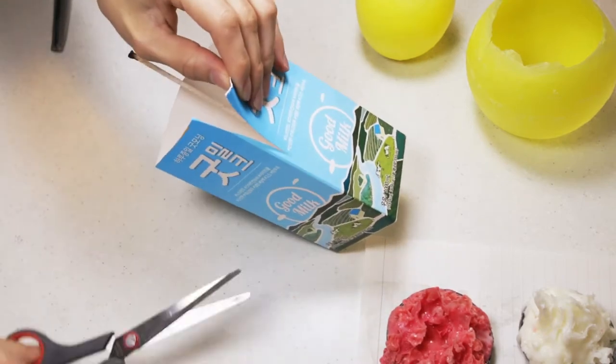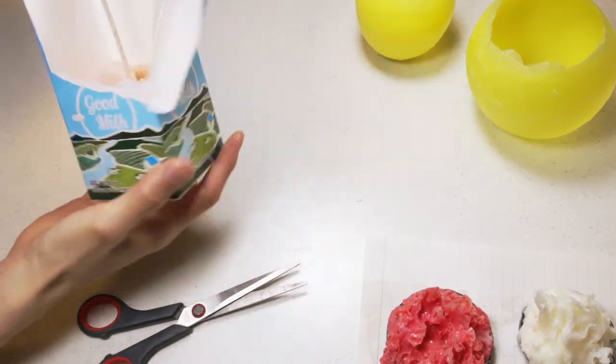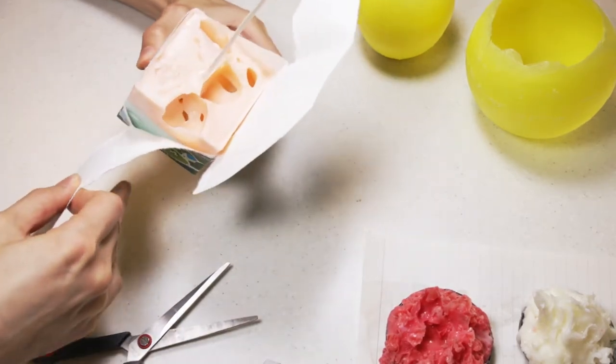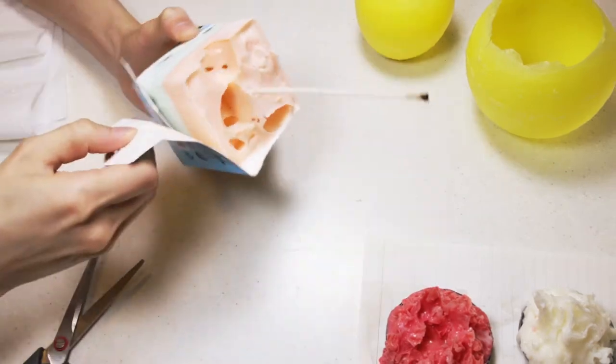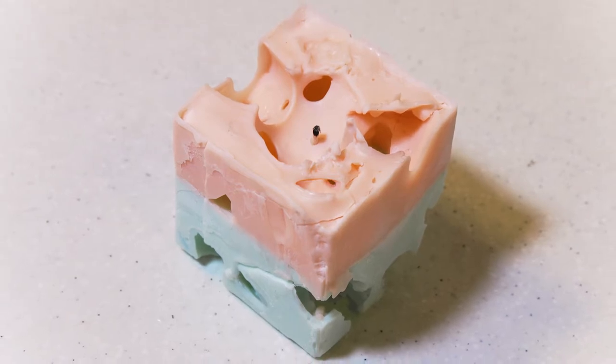After the candle solidifies, remove the carton. Then you can get this candle with an awesome pattern.